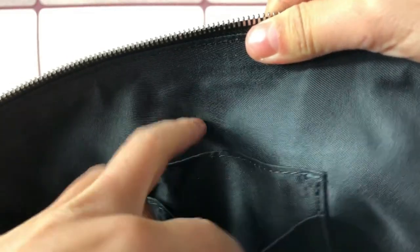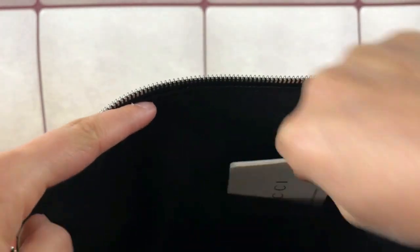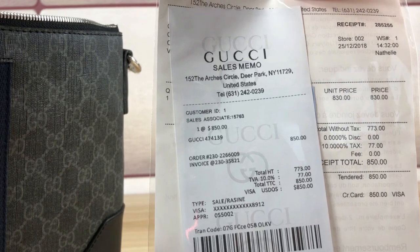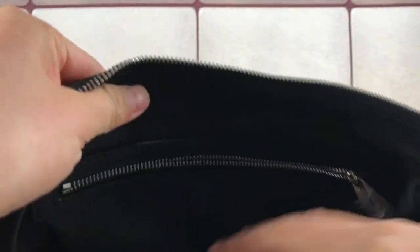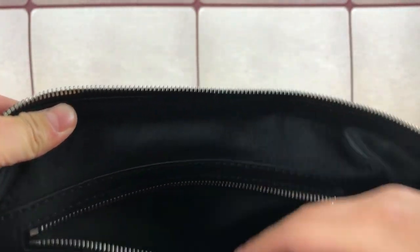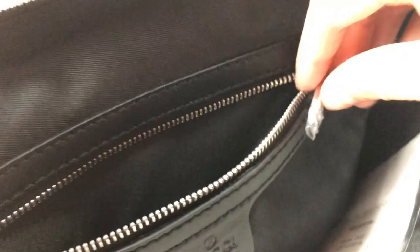Inside we have two pockets — this one and this one. Also comes with the Gucci booklet. The item number of this messenger bag is 474139. The interior is black lining, black nylon lining material. On the other side we have an interior zipper pocket, also with the Gucci logo on it.